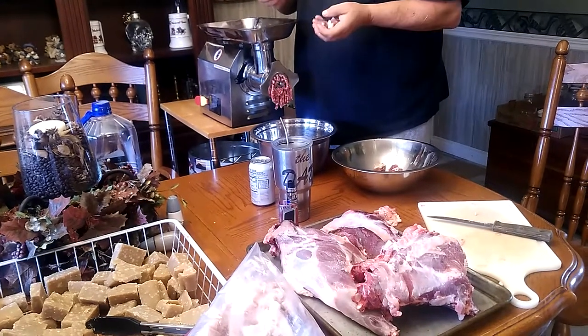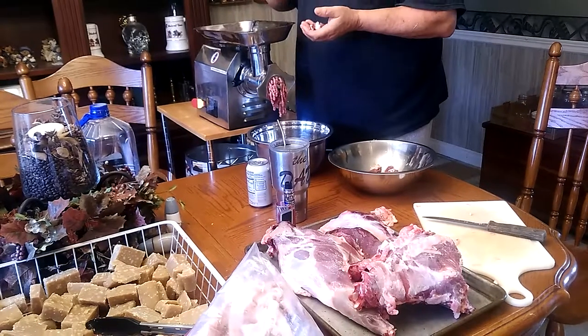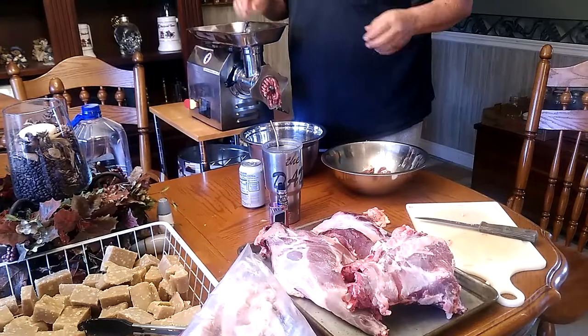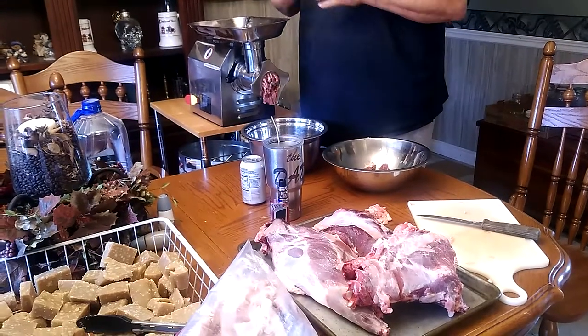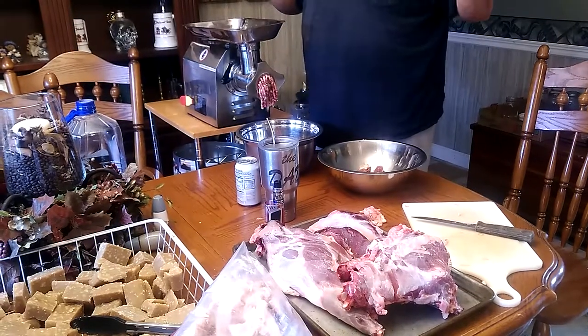We bought this grinder a couple of years ago and haven't had occasion to use it until now. So, making hamburgers, sausage, that kind of stuff, and looking forward to this. So far, we made a good deal.